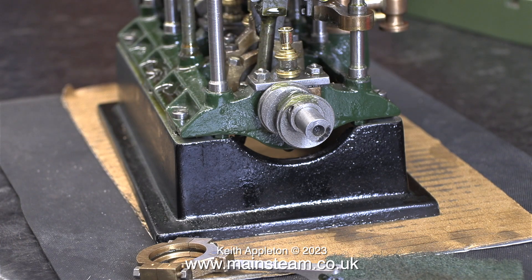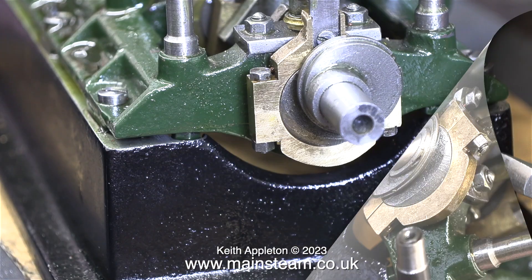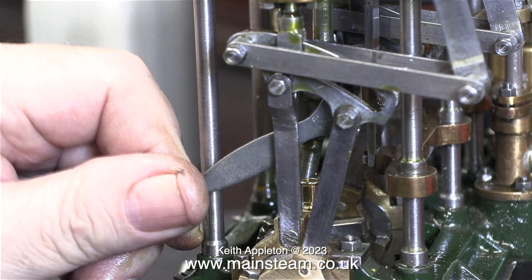It's time now to fit the eccentric sheaves, and it's really important to make sure these are the right way around. I've mentioned before that I prefer individual eccentric sheaves, but for the moment I'm using the original ones. I'm refitting the eccentric straps to the sheaves, fitting them on the low pressure end first.